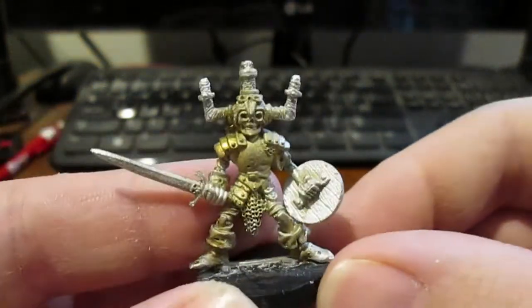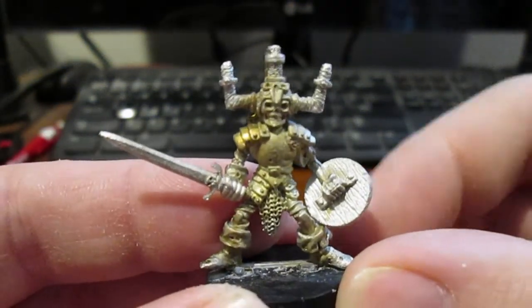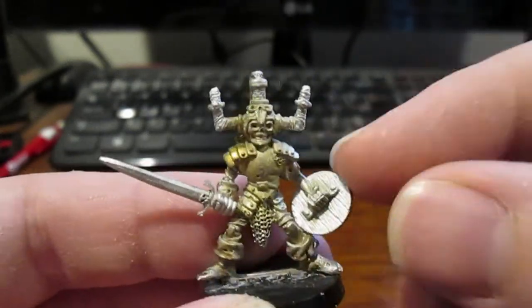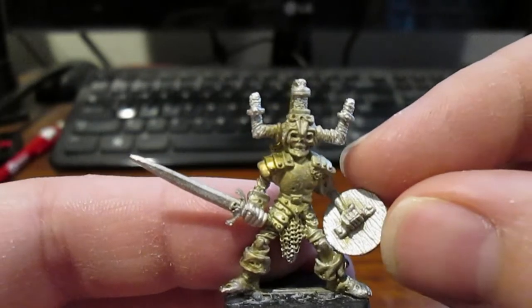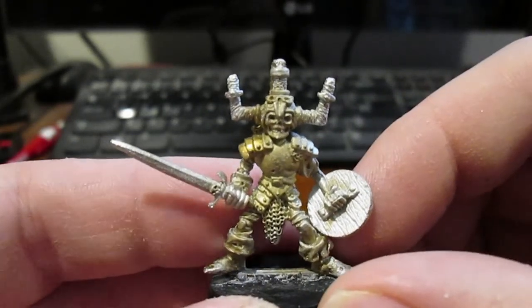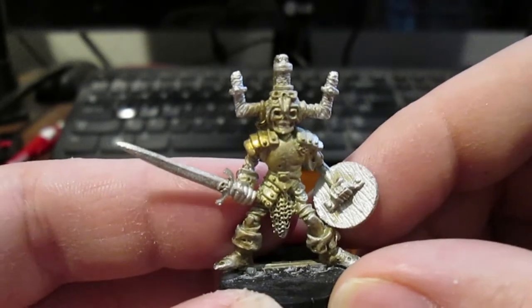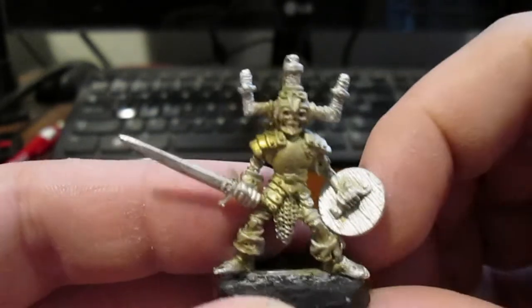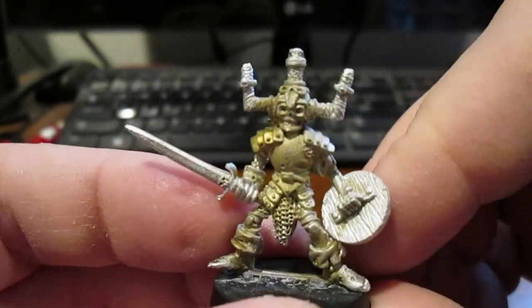Okay, so the first one here is from Heartbreaker Miniatures — a company that's no longer in effect; they closed down sometime in the past. This is a Skeletal Leader. I'll link it down below — there's a miniature archive page I found that shows old-fashioned miniatures and part numbers. This is 6506 for those who are interested. Skeletal Leader — very nice, cool look, exactly what I'm looking for.